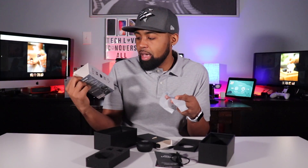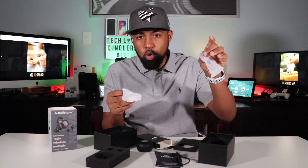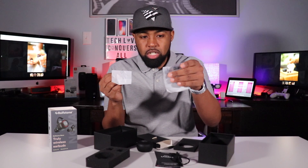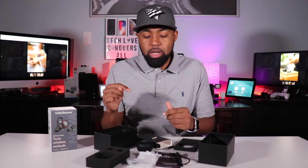It comes pre-installed with ear tips. On the box it says there are small, medium, and large ear tips, but I have two in this bag and two in this bag. I think you have a medium and a small in one bag and a large and a small in the other. I'm not sure if that's standard, but at the very least expect small, medium, and large ear tips for these earbuds.